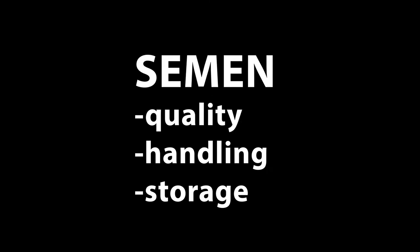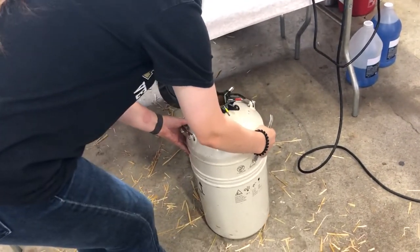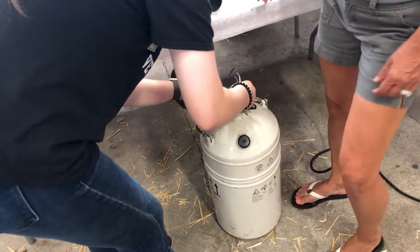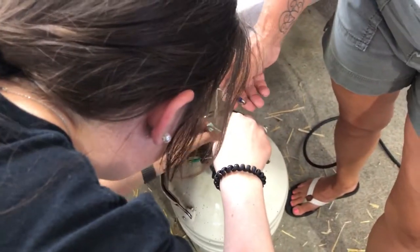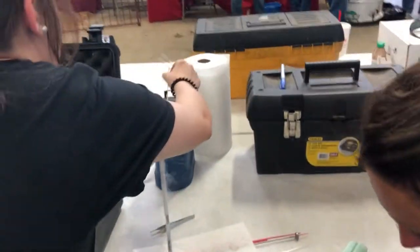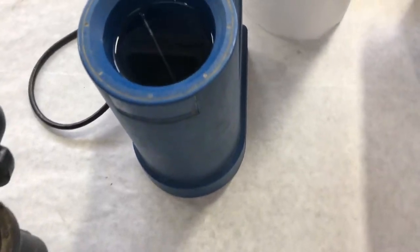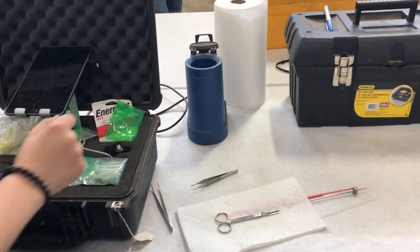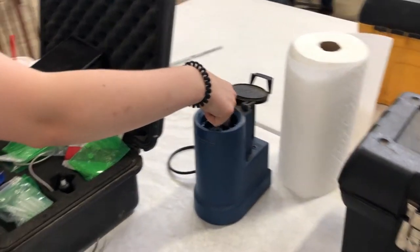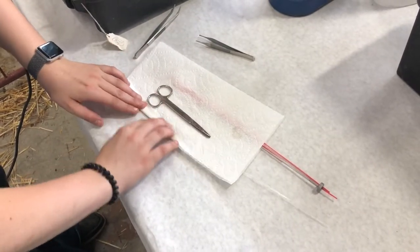Please remember, you do have three choices of how you handle your semen. Number one, you can collect a ram that you have on site, but the ram would have to be fertile and the semen viable. Second is a fresh, chilled product — collected and shipped next day for usage, but remember this is a volume of 20 to 25 ewes to a single sire. And finally, the semen that we're using is frozen, stored in liquid nitrogen, but it does offer the opportunity to breed to several rams.